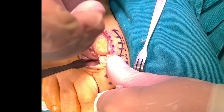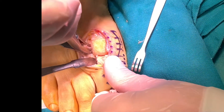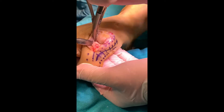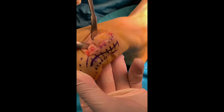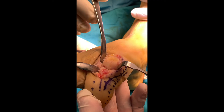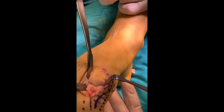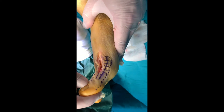Osteophytes should be removed from all around the joint. Flexion of the joint can ease access to the lateral osteophytes. The range of motion of the joint increases after cheilectomy.